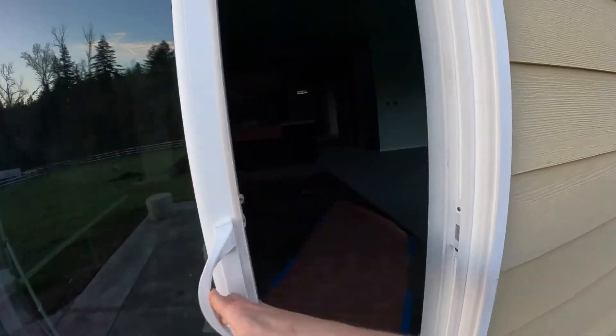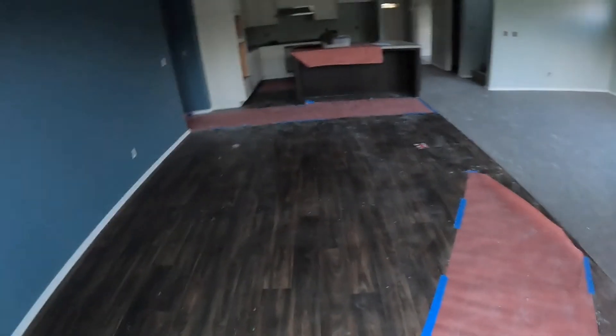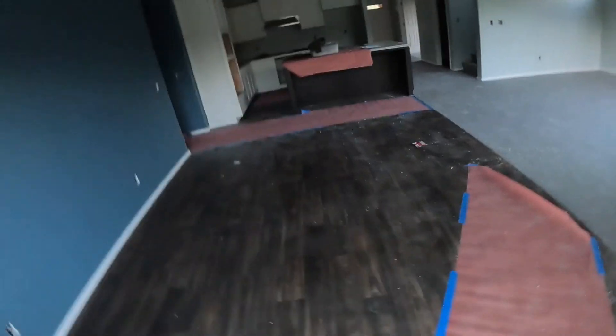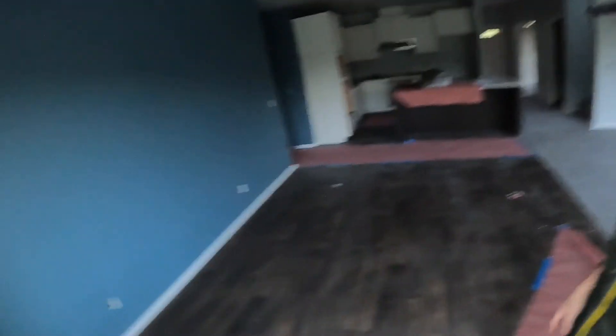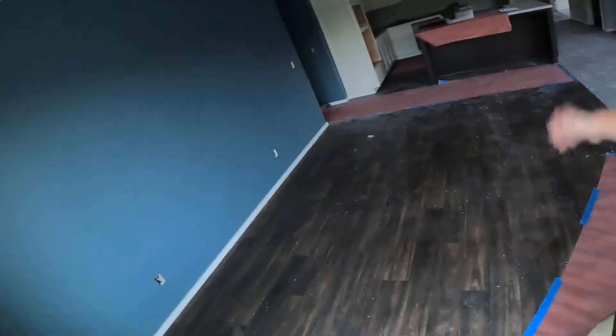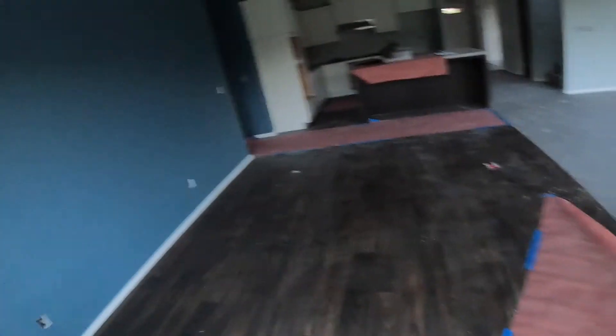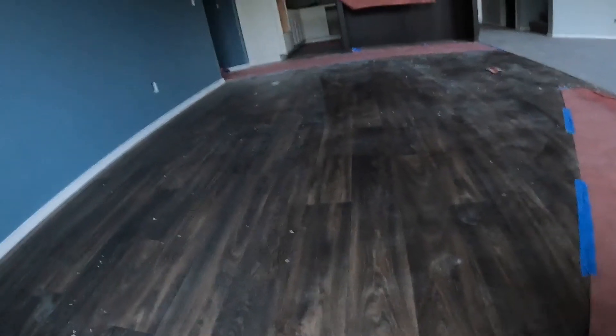Starting off coming through the back door, we have linoleum — so vinyl, in other terms. For our home build we elected to do sheet vinyl, and frankly it looks great, feels great, nice and hard. It's a good product.